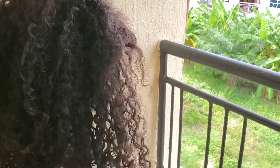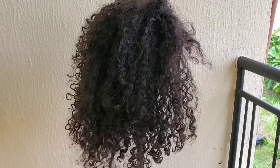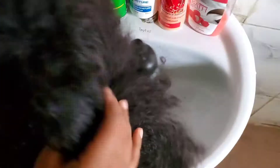I'm going to insert a clip of how the finished look came out after I was done treating this wig. This is how it looks at the end of the day, and I'm just going to be walking you through what I did.